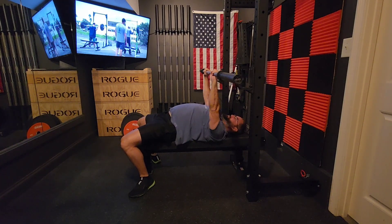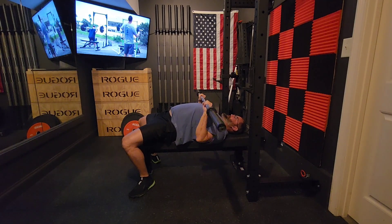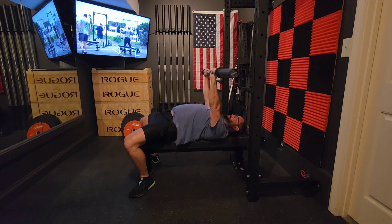Now I think I'm switching to narrow grip. I actually forgot to film my competition grip because I got up — I did wide grip, narrow grip, got up, and then I was like, oh, I forgot to do comp grip. But anyways...